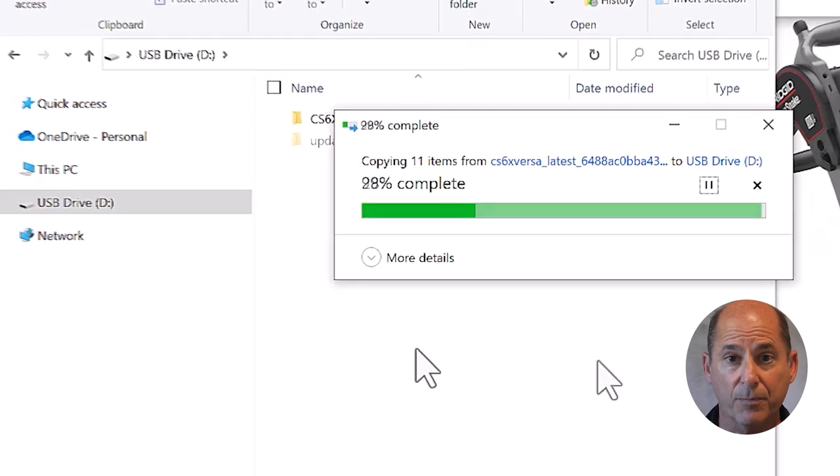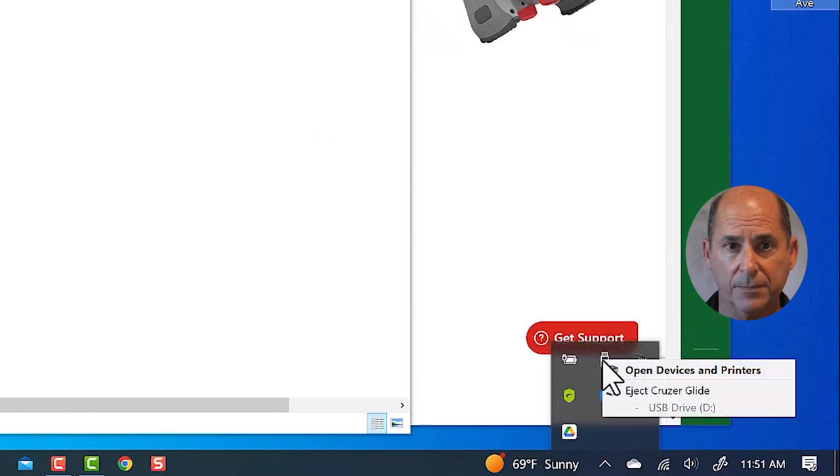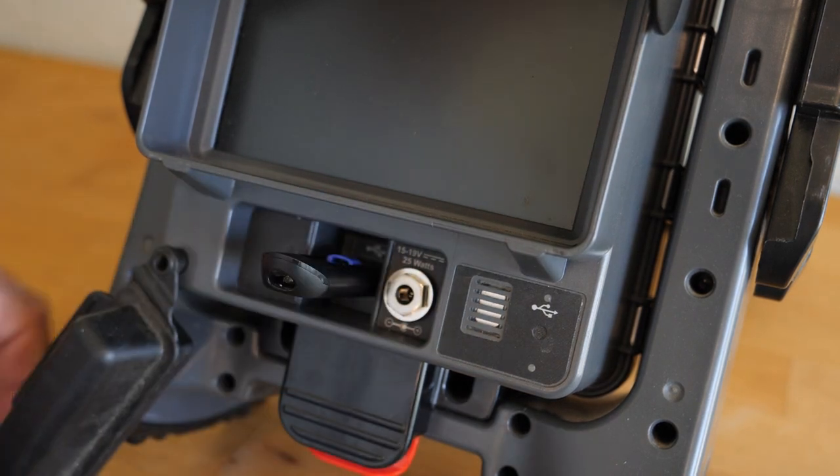When everything is copied over, we can eject the USB and remove it from our computer. The final step: put the USB in your monitor and power it on.